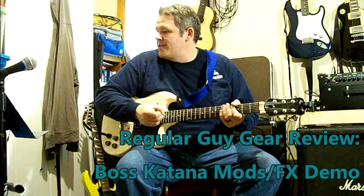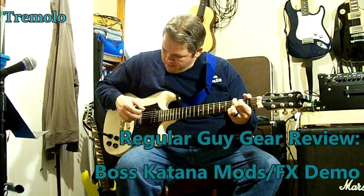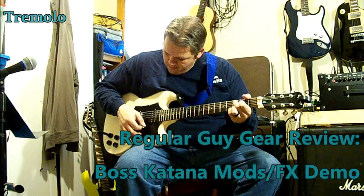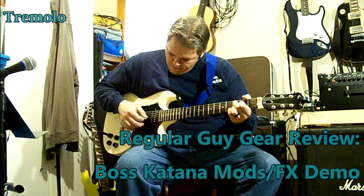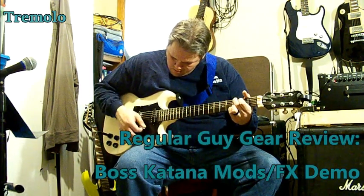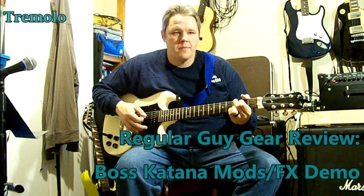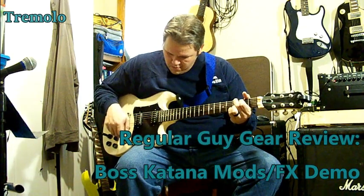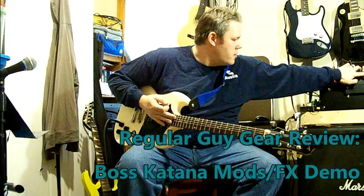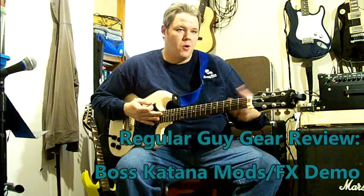The next one is your tremolo — I love some tremolo. So there's your tremolo. Very cool. As with all these, it's got a range to it. You can make it really fast, really slow, whatever.